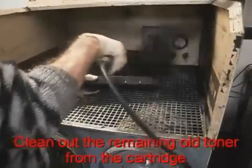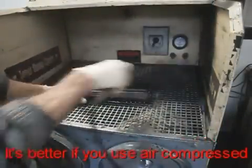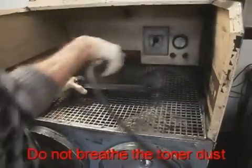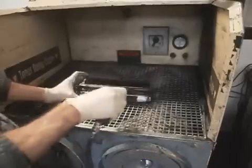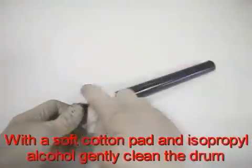Clean out the remaining old toner from the cartridge. It's better if you use compressed air. Do not breathe the toner dust. With a soft cotton pad and isopropyl alcohol, gently clean the drum.